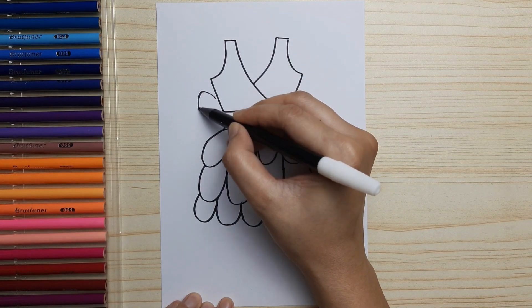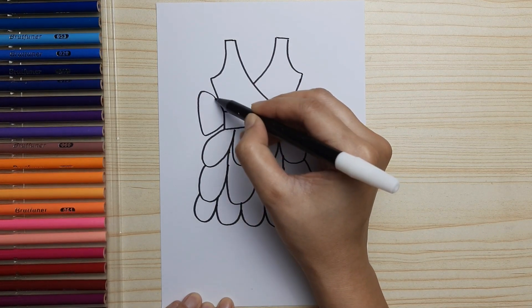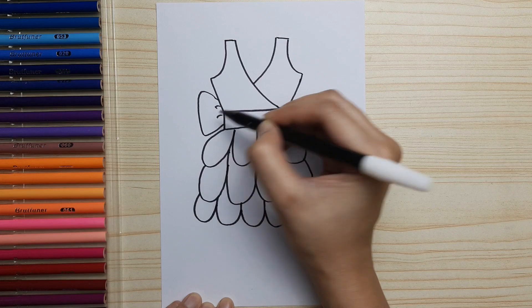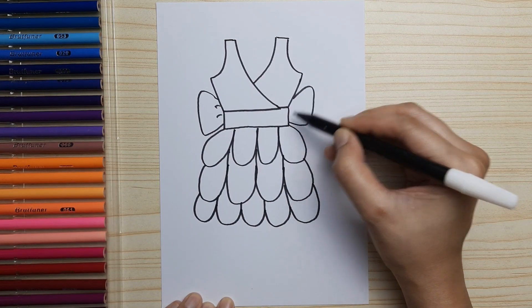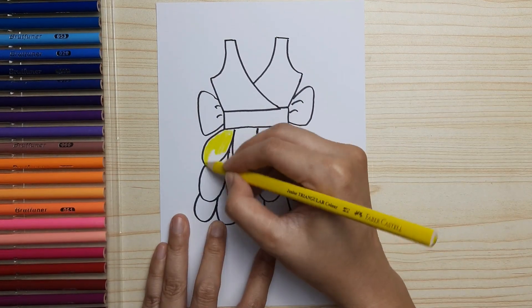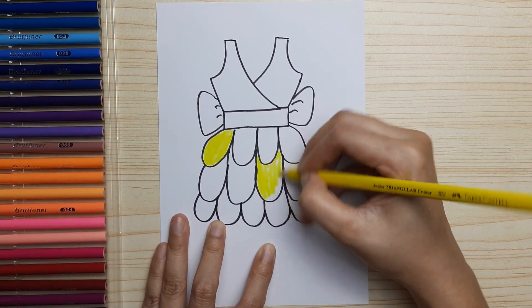And last let's draw the bow. And now we are ready to color — we're gonna color it colorful like a rainbow.